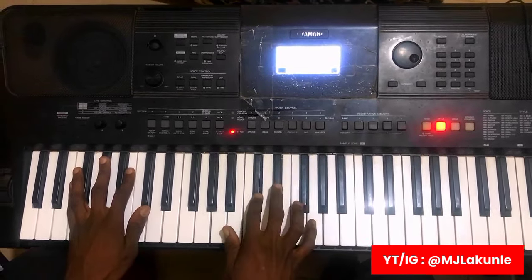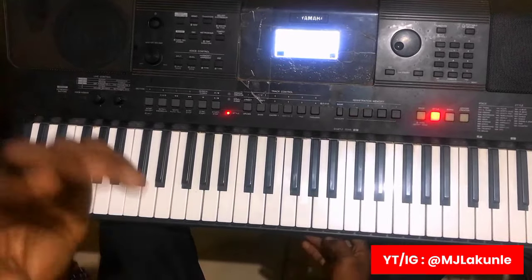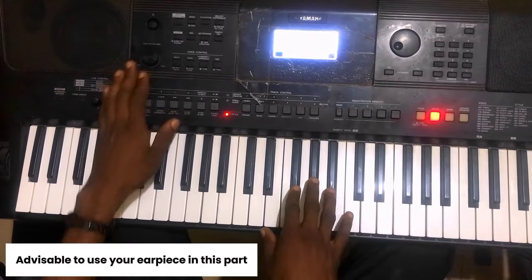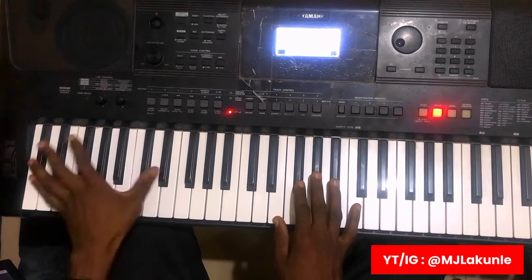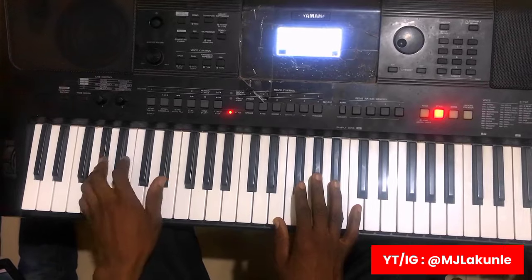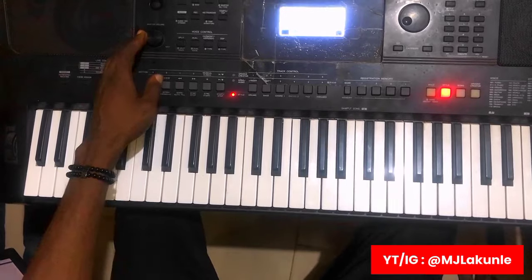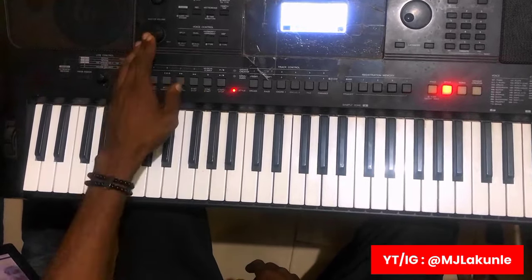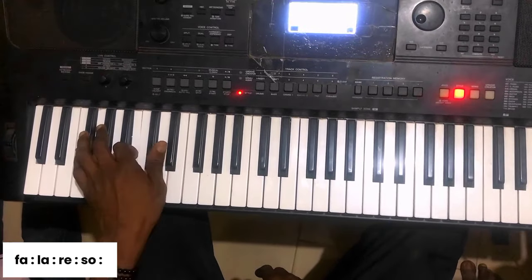That is just the breakdown for the right hand. For the left hand, what I did was just: Fa-La. You can see that. Fa-La-Re-So.